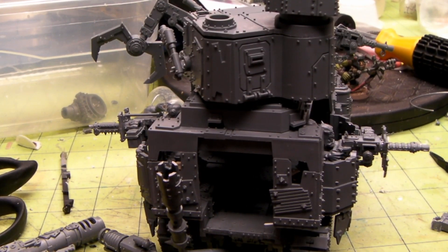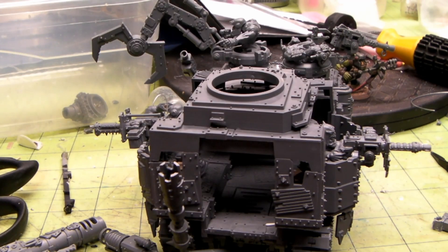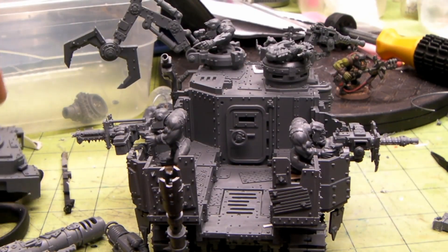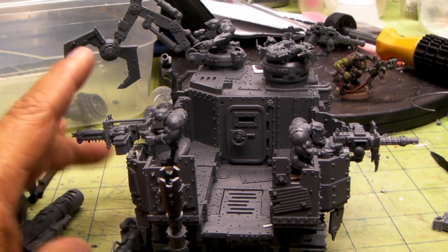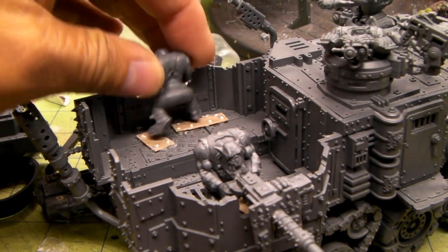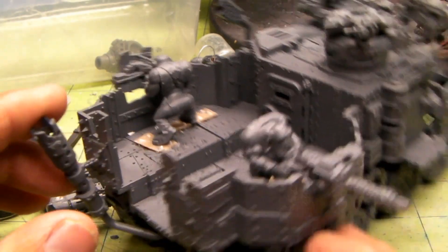Hey, I'm back real quick. We're still dragging on with part three here. I just wanted to show what everything turned out after putting those plates in. The gunner's feet are magnetized in - this works out perfect. I can probably sand down those bolts a little bit more, but those turned out good.